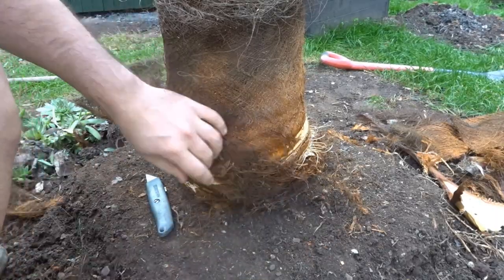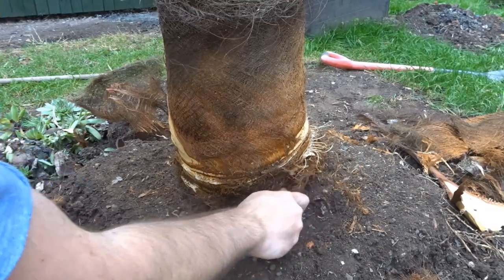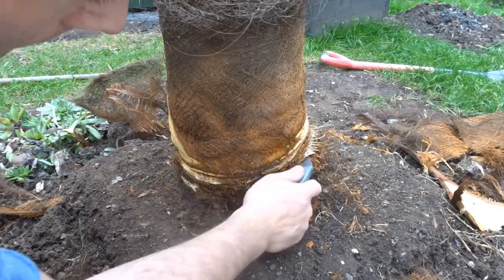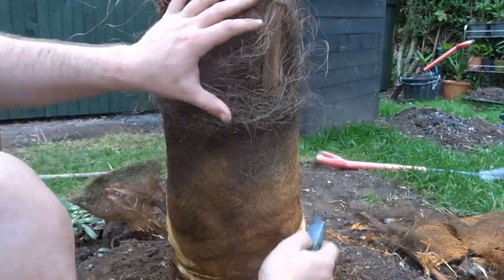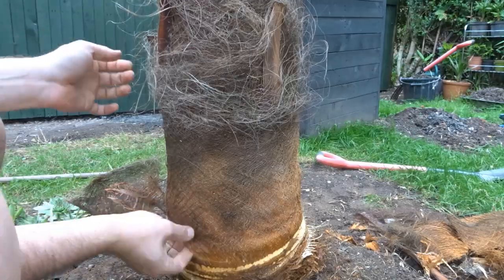As you can see I am still working on the base, just getting some of that soil out of the way so that I can access the bottom part. As you start to remove these bases you will find the next layer is underneath, so it is sort of built up in layers.